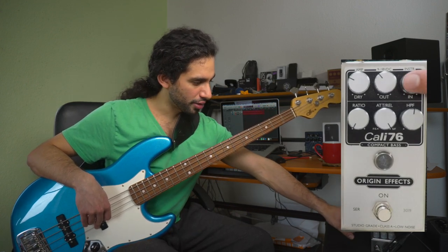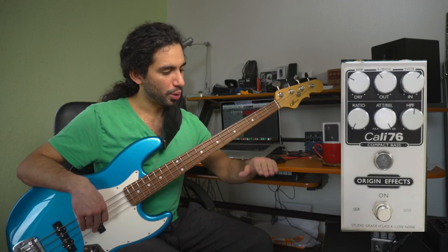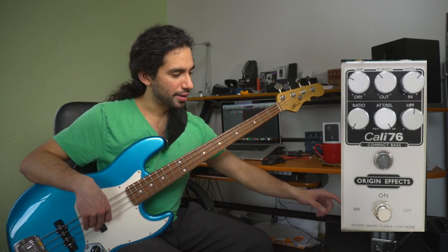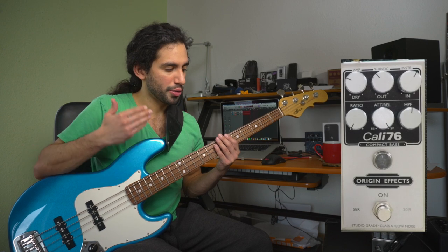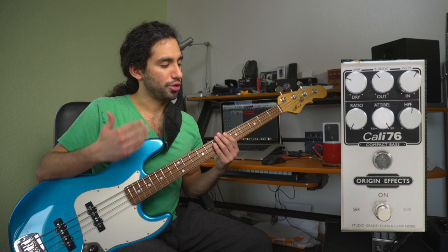Here we have the input knob, which is the gain, and it also controls the point at which our signal matches the threshold of the compressor. So that means that the more we turn this clockwise we're increasing the gain, the level of the signal.